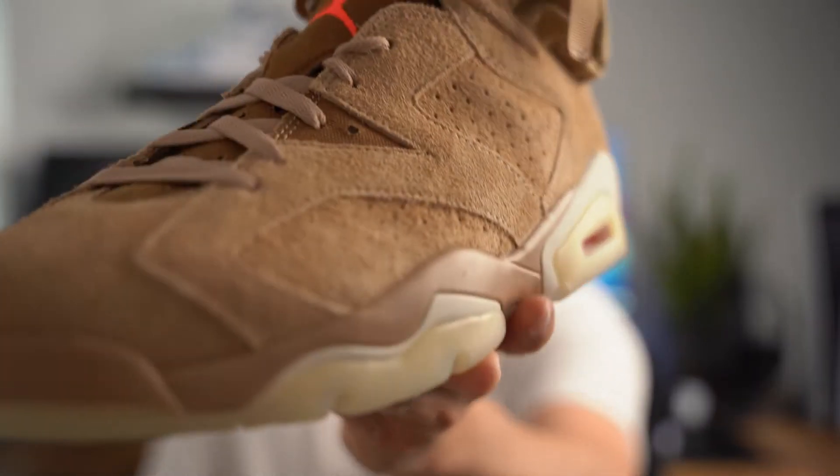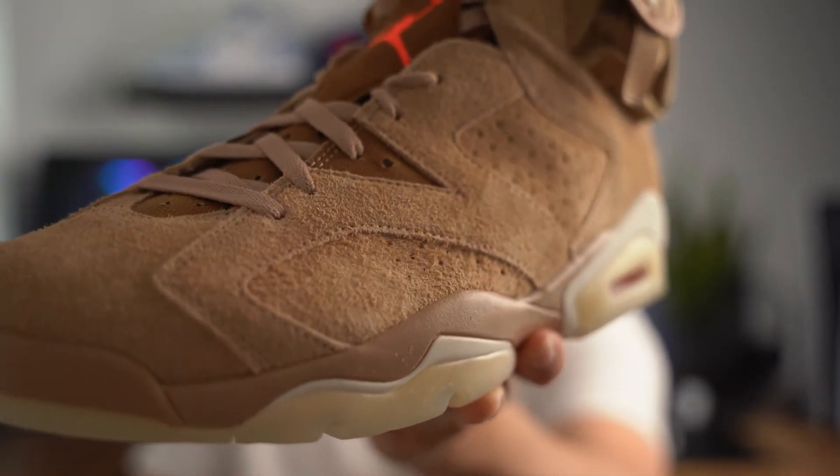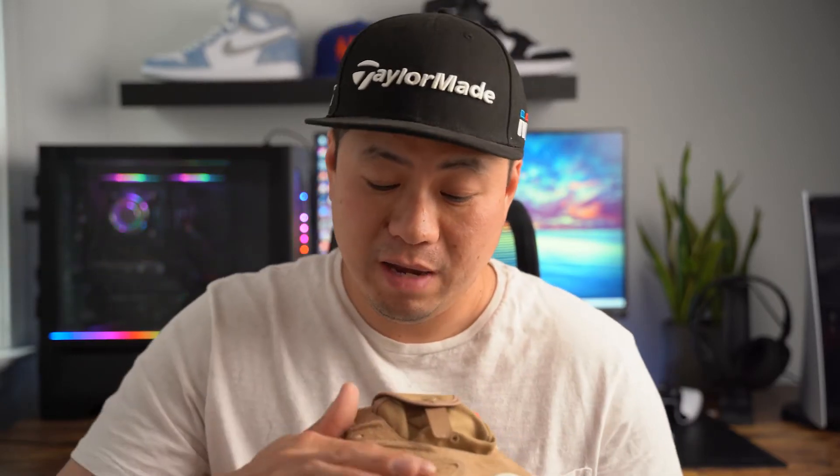Initial impressions right out of the gate — when you look at the actual suede on this sneaker, it is extremely hairy. Very very long-hair suede. If you zoom in, you can literally see every single individual strand kind of come out of the sneaker. It's so hairy. It isn't necessarily a bad thing, but I don't love that it's super hairy. It does feel like a really really nice texture though.